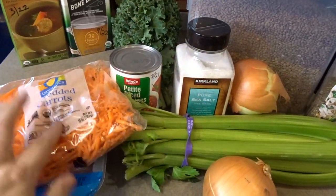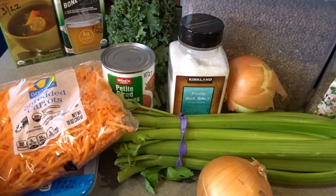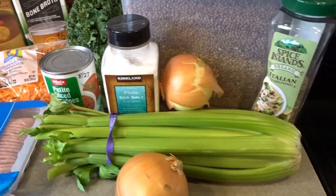Shredded carrots is what I'm using today. If you have diced carrots or baby carrots that you want to chop up, that works too. So onion, celery, and carrots.